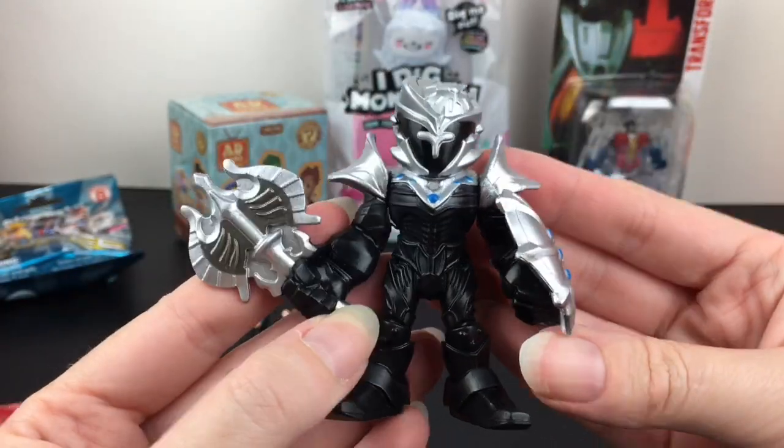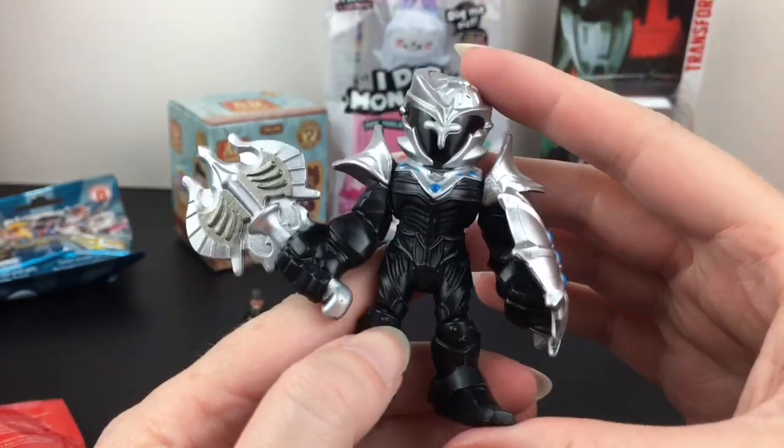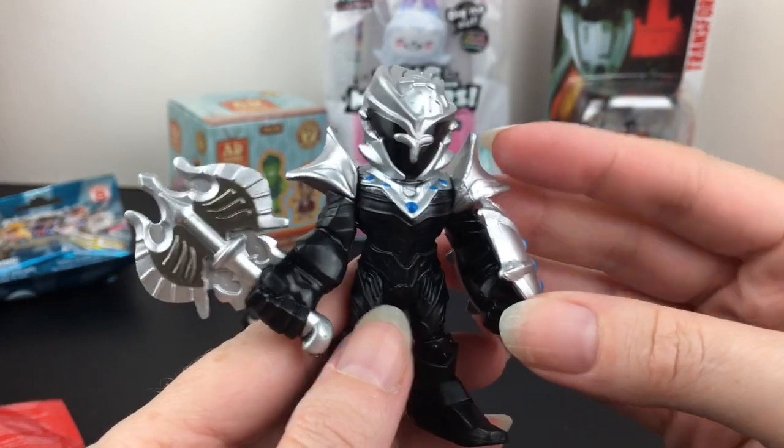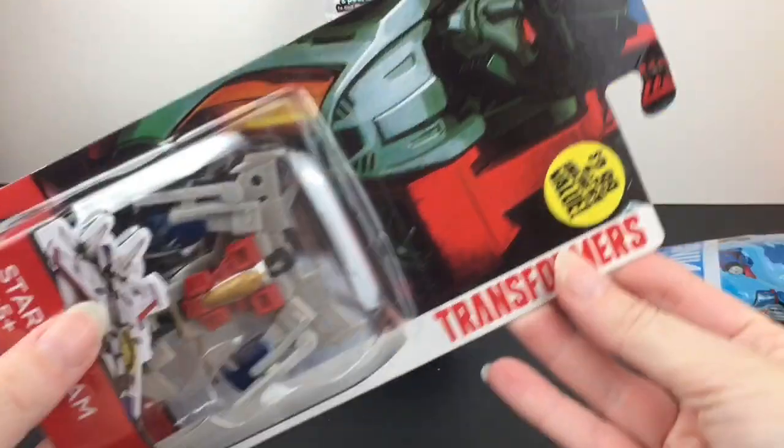These kind of remind me of Imaginext. His arms move but his legs do not, nor does his head. Still, it's a really cool looking little mini figure — he has some cool metallic gear going on.